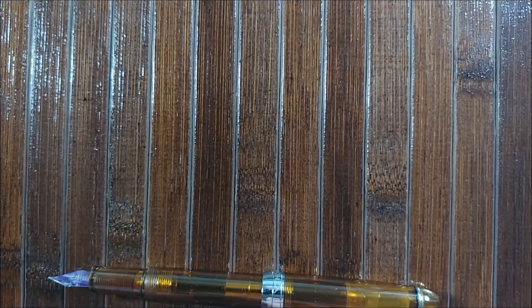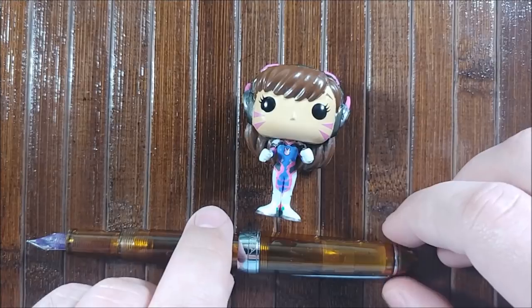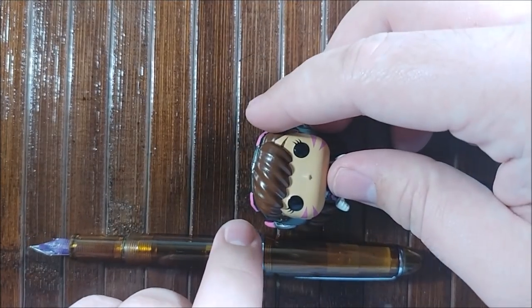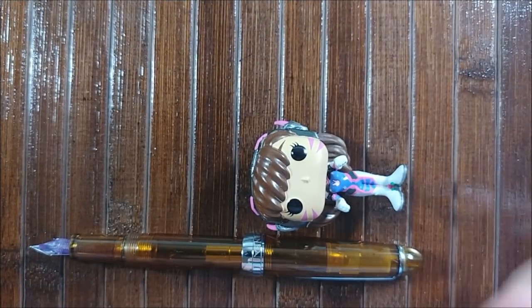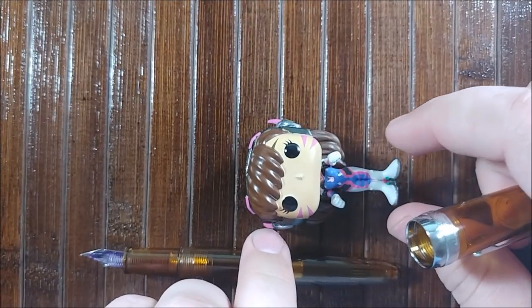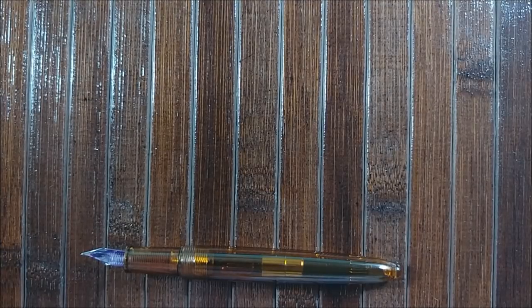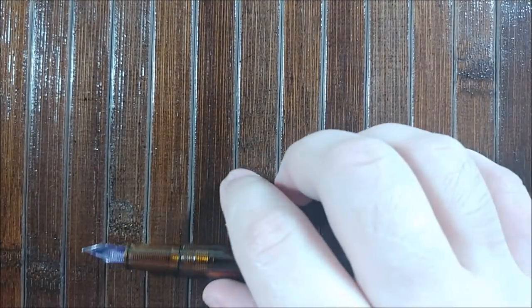For the last size comparison, we'll compare this to a Diva. It's about 2.5 Divas capped — not a super long pen. If you uncap it, it really comes out to about 2 Divas. So just keep that in mind: it's a somewhat smaller pen, which a lot of beginner pens in this price range really are.